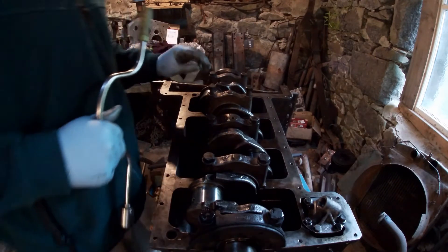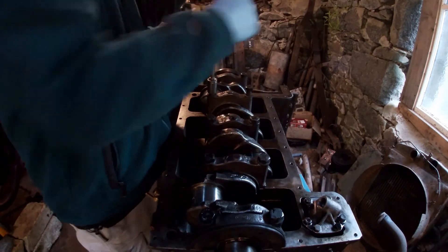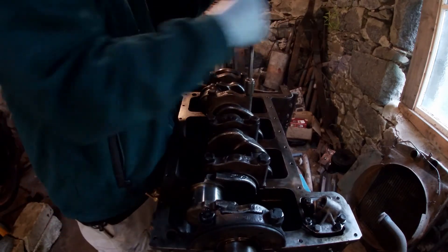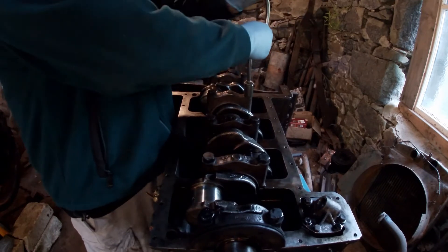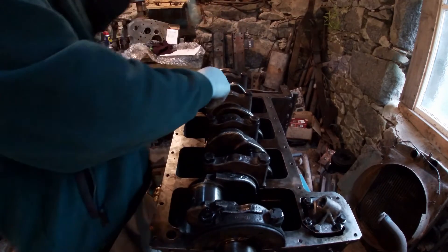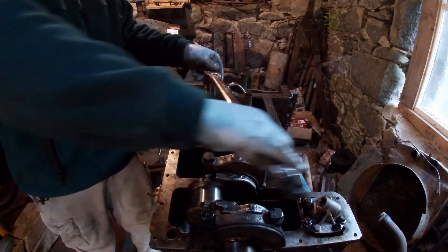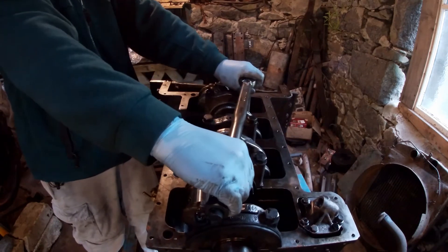This is the last main bearing I'm putting in. I've checked all the clearances and they're all round about 3.5 thousandths of an inch on the mains. Two of the main shells have got scratches on them, so I think I'll probably buy another set and replace them. I'll put them in for just now to hold everything in place and stop dirt getting in. With the clearance, there should be enough oil round about them — I don't have to worry about it really. I'll just torque this up to 70 to 75 pounds, which is about 100 Newton meters.